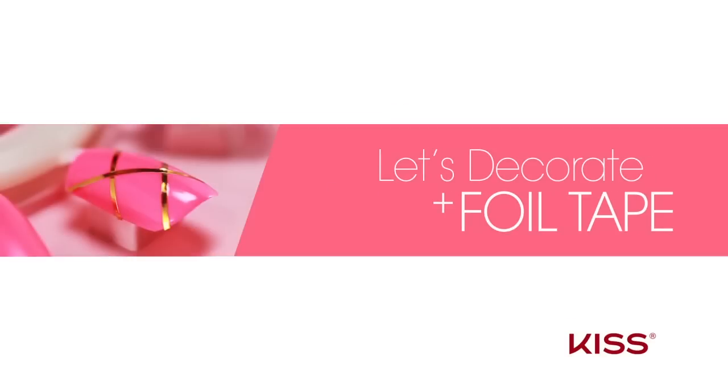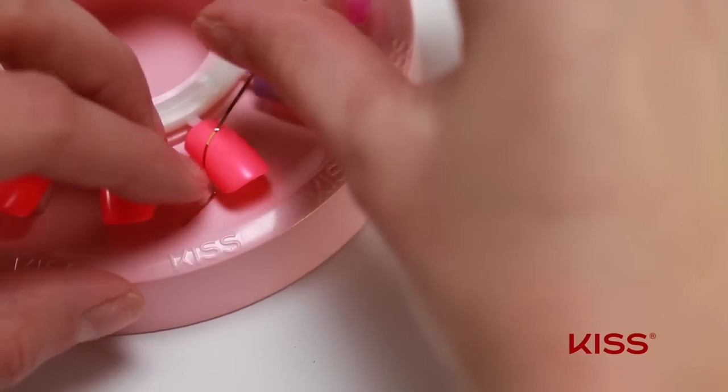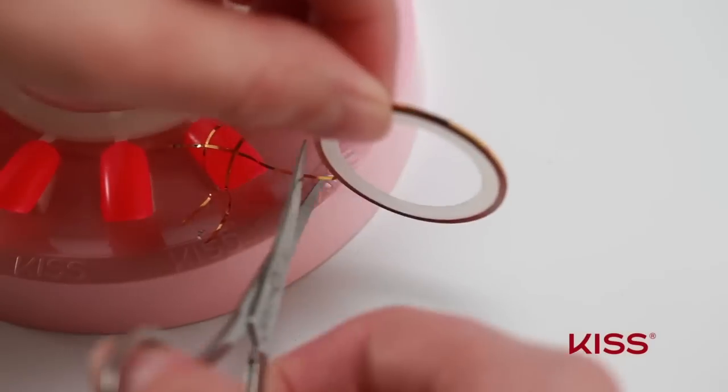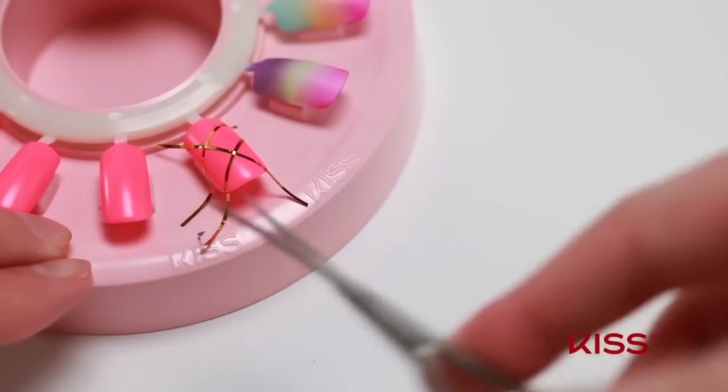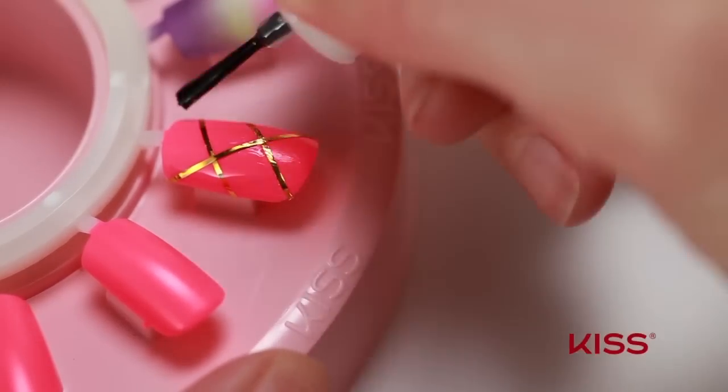Now let's decorate a nail using foil tape. Line the tape over the nail in any direction you'd like. Do this as many times as needed to get your desired look. Trim any excess tape with the pointed scissors. As always, apply top coat to seal in your design.